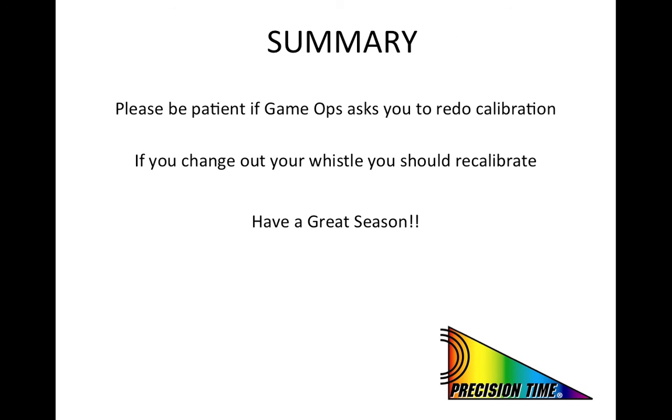A couple of final thoughts. First of all, we ask you to please be patient if you are asked to repeat the calibration procedure. A calibration score of 93 or better has been determined to be the threshold to ensure consistent recognition of your whistle by the system during the game. If for some reason you have to change to a different whistle during the game, please ask to recalibrate your belt pack. Note that there are slight variations even between seemingly two identical whistles that this new system can distinguish between. Finally, have a safe season, both on the court and in your travels.